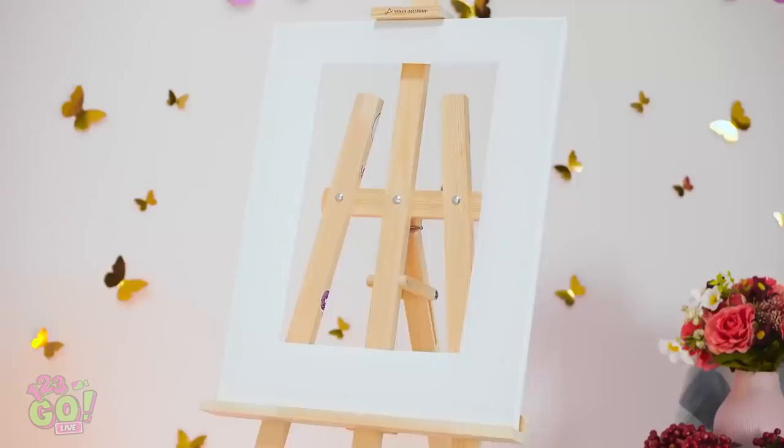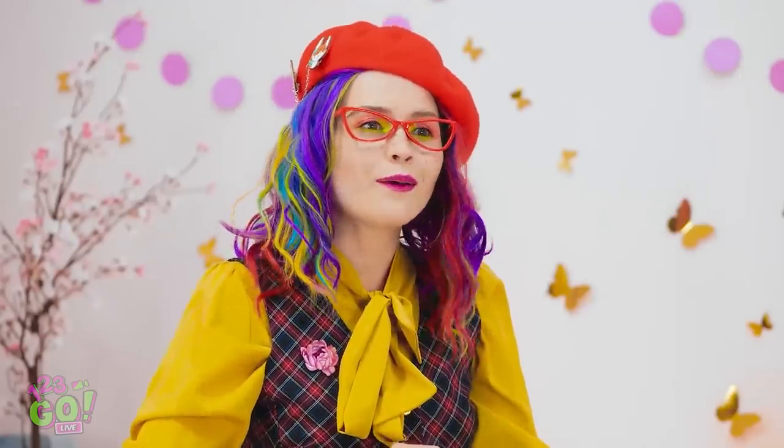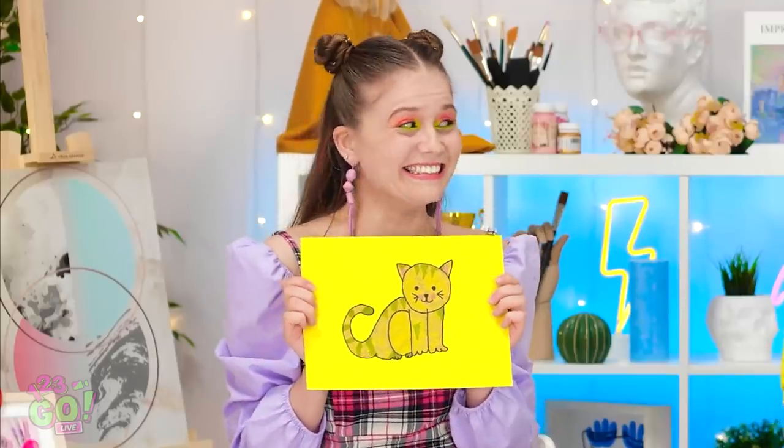That looks awfully familiar, Matt! And now I know why! Sorry! Guess I'm taking this round then!